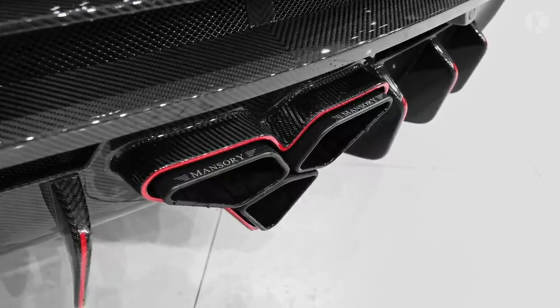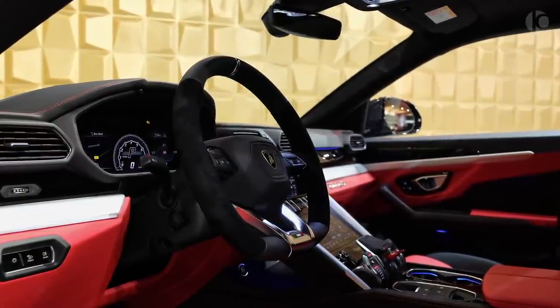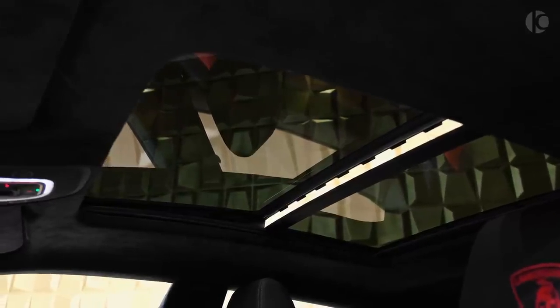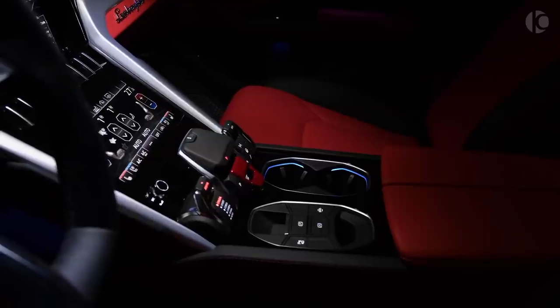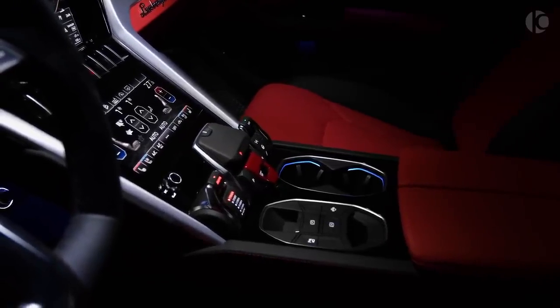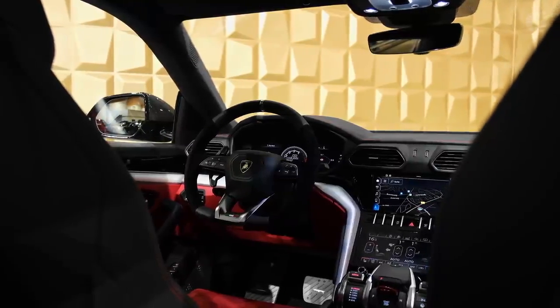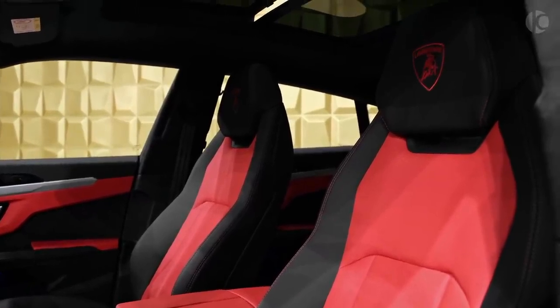Rounding out the body, it is wrapped in neon green accents and stripes, including the side mirror cases and various air intakes scattered around the body. In case the standard Urus wheels are too small for your liking, Mansory can gladly provide a set of 24-inch alloy wheels painted in black. They are not just for show — Mansory says they improve brake ventilation, too.